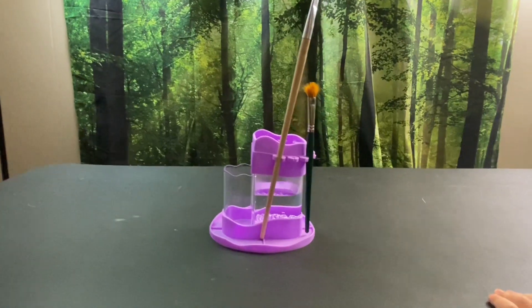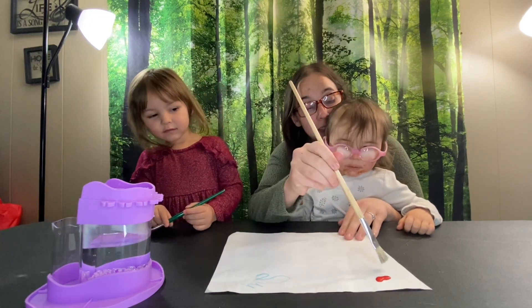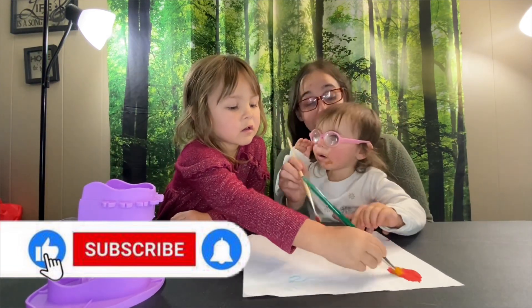If you guys like this item, I'll leave a link in the description box below. You can get this on Amazon right now for $19.99. This video is not sponsored, but if you liked it, give it a thumbs up and feel free to subscribe for more future videos. Thanks for watching. See you in the next video.